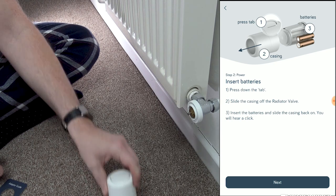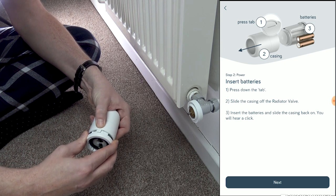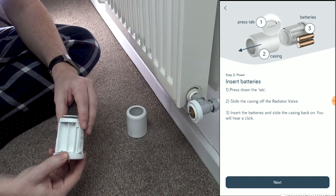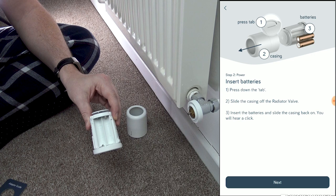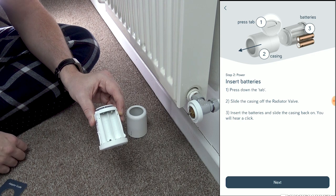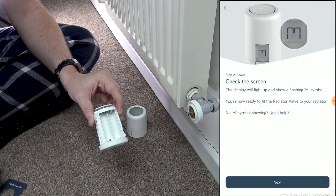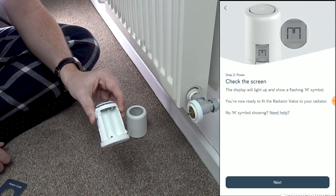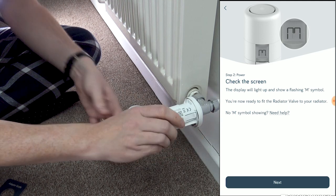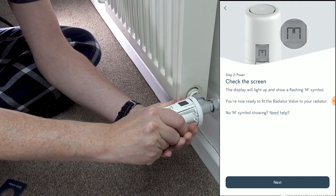Next, fit the batteries inside the TVR. On the back there's a little U-shaped tab — push that down, wiggle and slide, and the top of the valve comes off, showing you where the batteries go. The app says to insert the batteries and slide the casing back on. However, I had a problem with some of the valves not detecting straight away, so when I spoke to Hive they gave me an alternative step. We'll offer this up, screw it on, and once it gets tight, keep gently turning until you hear a click.